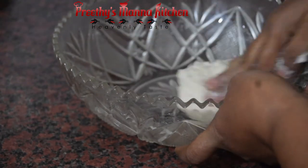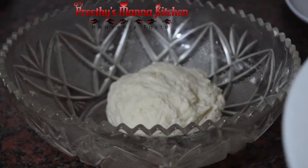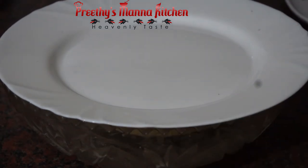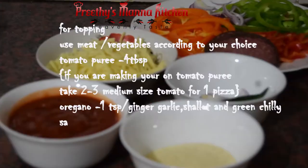We will add the sauce to the pizza topping. Now let's put tomato puree on the base. If you need to spread the other toppings, we will apply them to the other toppings.